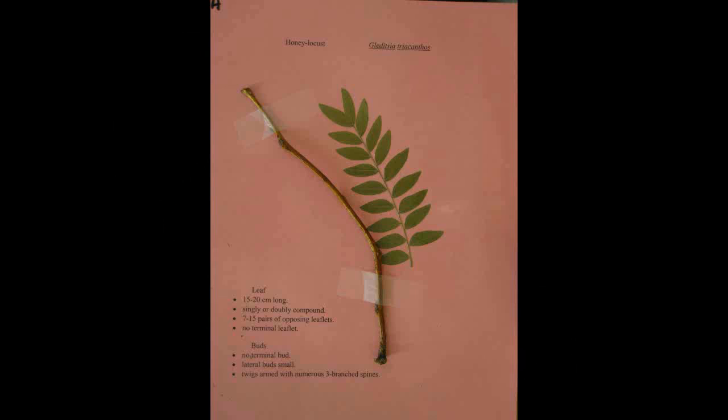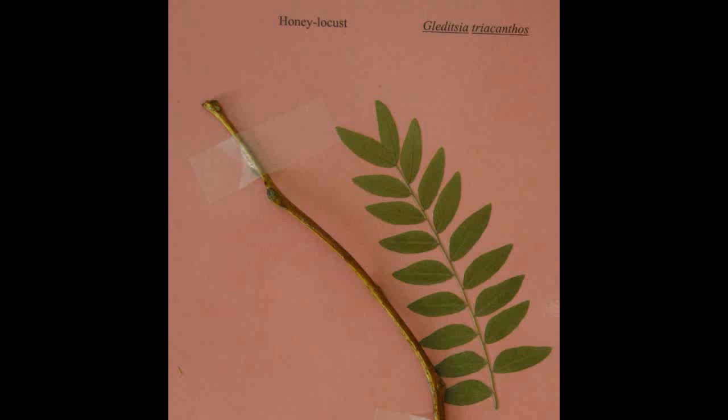Honey Locust, Gleditsia triacanthos. The leaf is fifteen to twenty centimeters long and is singly or doubly compound. There are seven to fifteen pairs of opposing leaflets. It is lacking both the terminal leaflet and the terminal bud. The lateral buds are small and the twigs are armed with numerous three-branched spines.